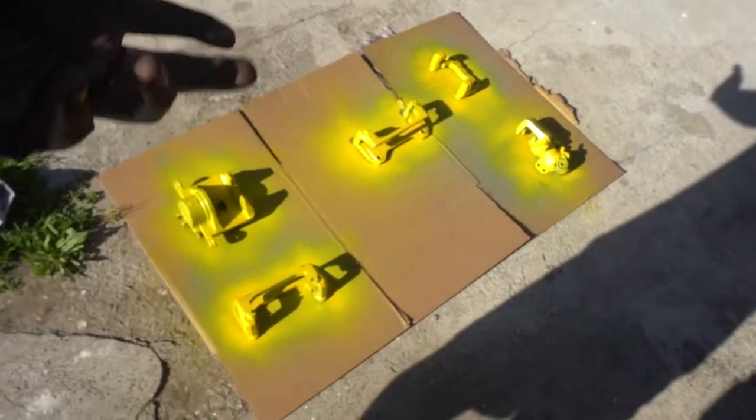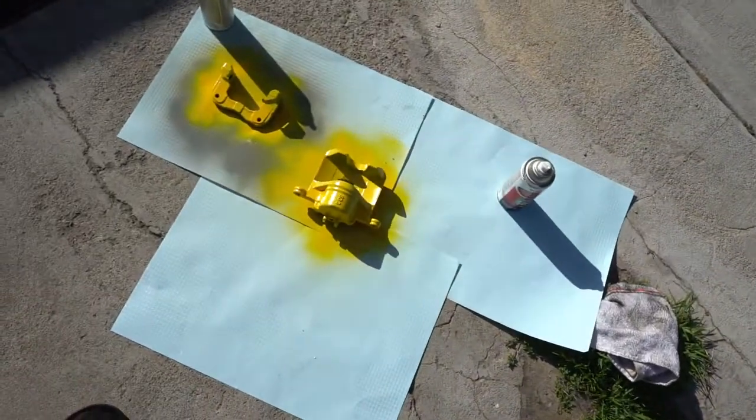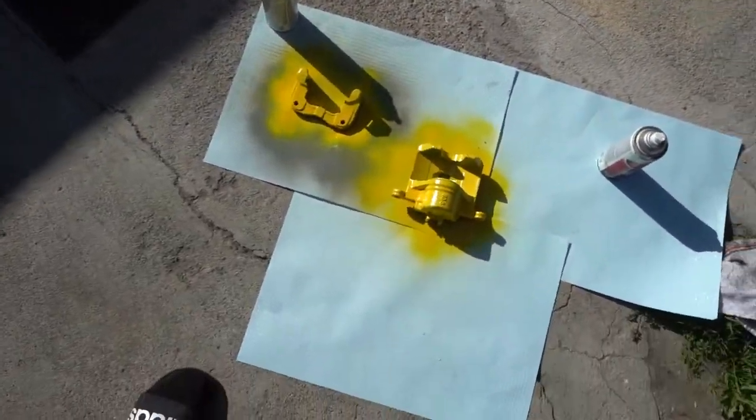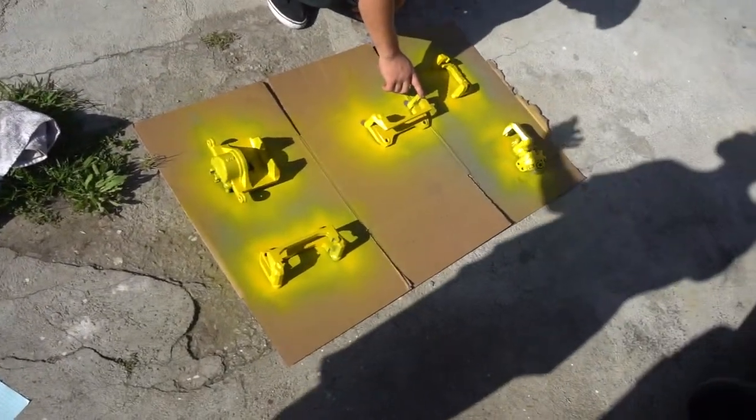We gotta flip it to the other side and paint the other side. The paint is laying pretty well and then we put some primer. Hopefully we can throw them on after today. My brakes were supposed to come in today but I doubt it because I made a whole order change — I upgraded to better brakes and they never sent me a shipping confirmation.